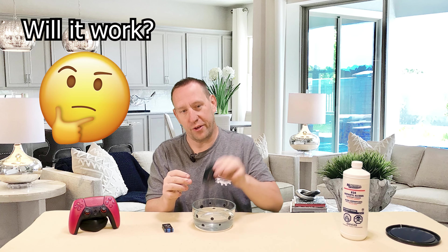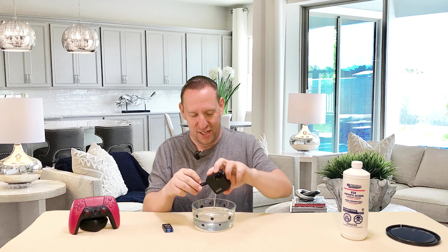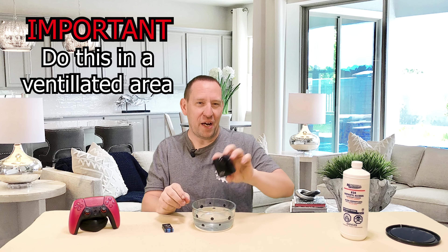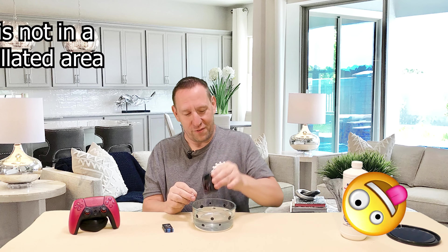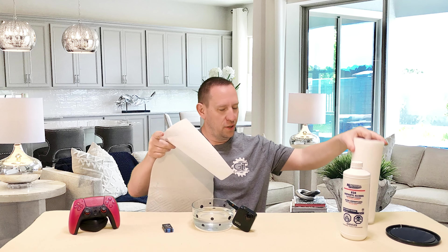Do you think it'll work? Post in the comments — how much faith do you have in this method? I hope it works; I don't want to have to buy my brother-in-law a new camera. You definitely want to do this in a ventilated area — if you've seen my studio setup videos, you know how small it is — open a window, open a door, do something, because you will start to get high off the fumes. I've been doing this for at least five minutes now and I'm going to do it for another five minutes or so, and then we're going to store the camera.